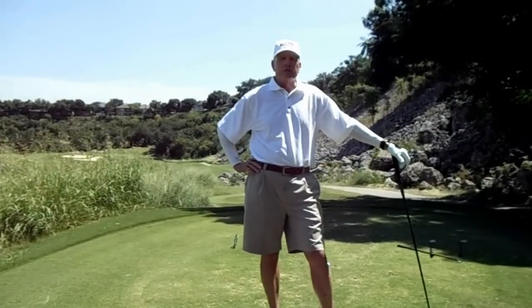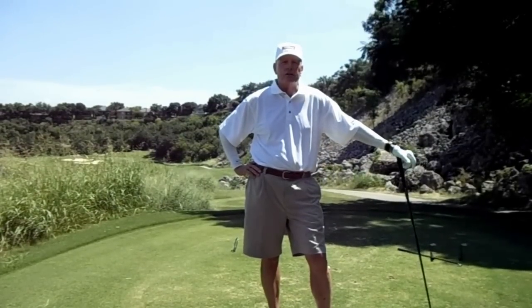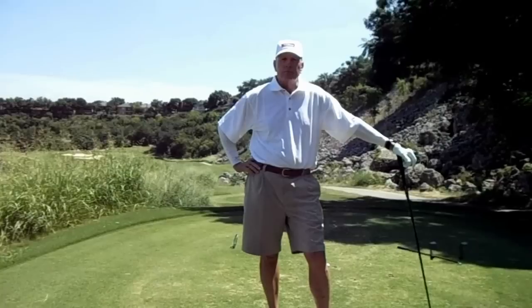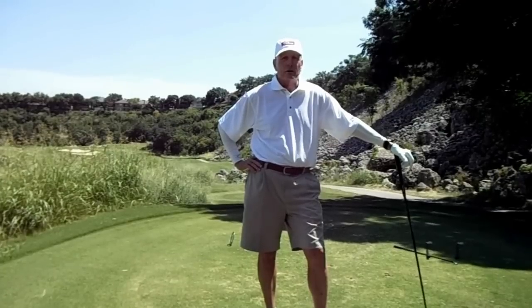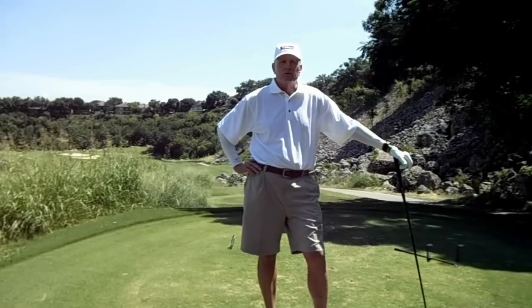Welcome back to One Minute to Better Golf. Today we're going to talk about the final installment on setting up to the ball with good fundamentals, helping ensure better shots. We've talked about grip, we've talked about aim, and ball position.